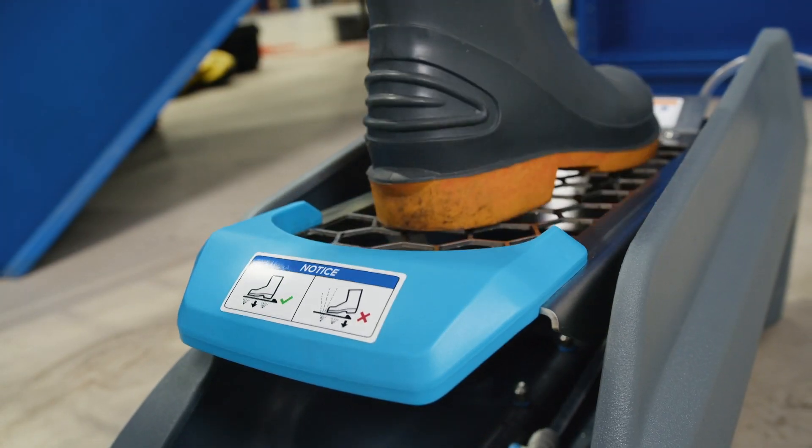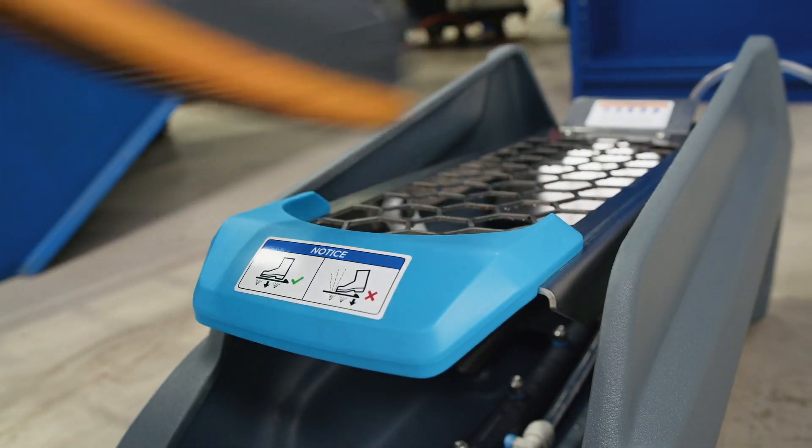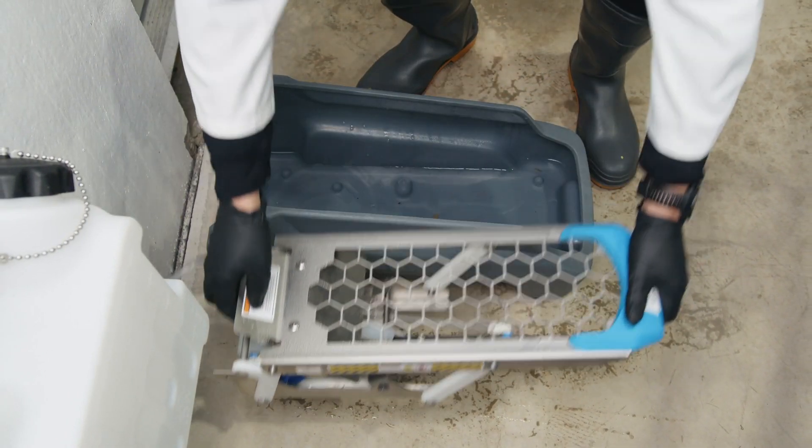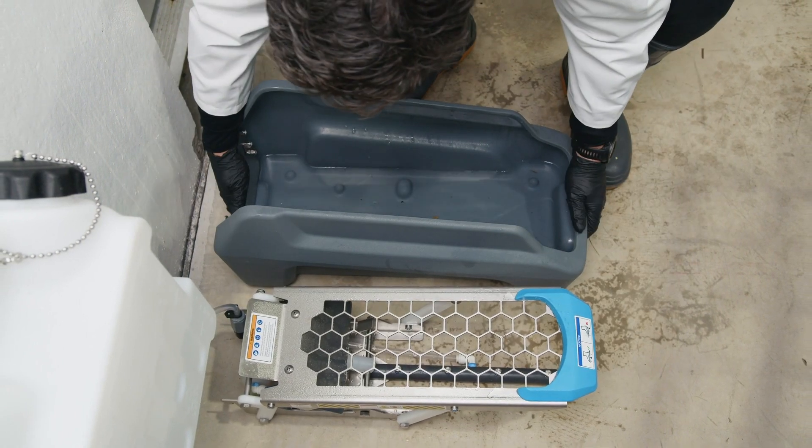The built-in heel stop makes it easy to get proper foot placement every time, and the removable mechanism allows you to empty the catch basin, which eliminates the need for a floor drain.